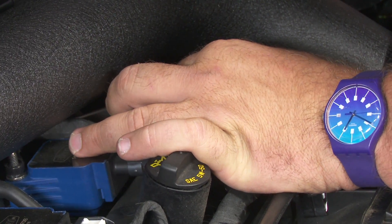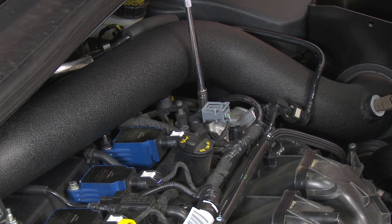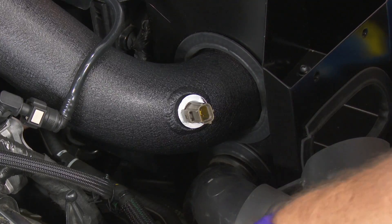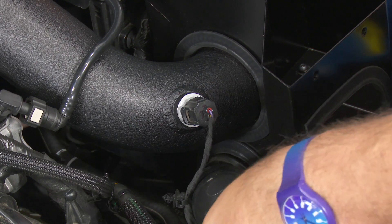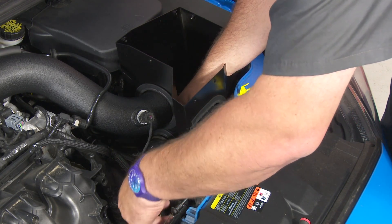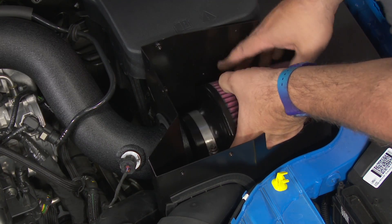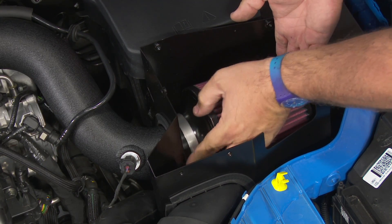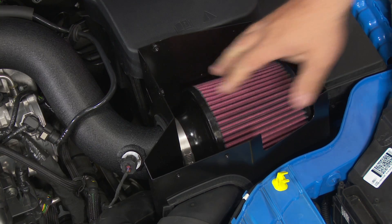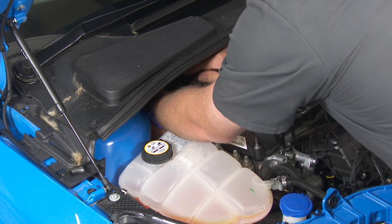Line this bracket up over here and reinstall the factory bolt. Then, using a 10mm wrench, tighten the bolt underneath. Back on the air box side, plug the sensor in, then install the other duct. Now we can install our filter. Make sure all your hoses are tight with everything in place — start with the hose up here, then tighten the hose at the turbo.